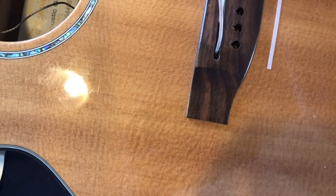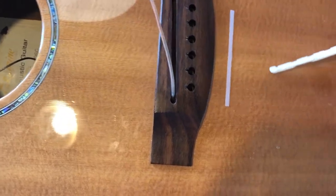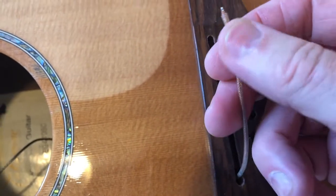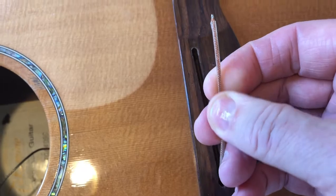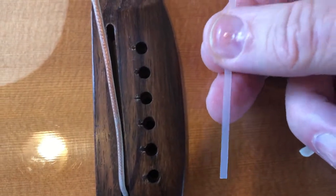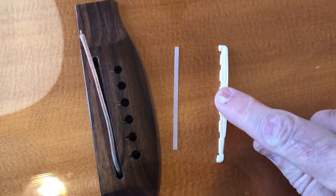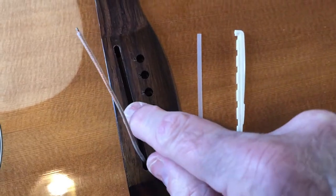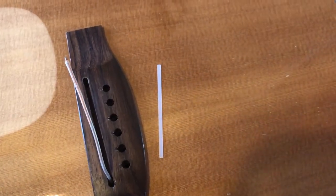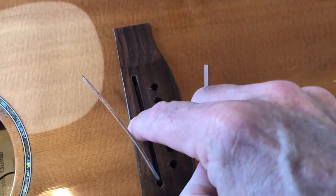...that was so loose it wobbled back and forth to the side. The saddle was sitting on a pickup that is coated in plastic — the softest plastic — and that was sitting on another layer of plastic silicone. Your strings vibrate against the saddle, and the saddle has to be really snug in there for the string vibrations to go through.